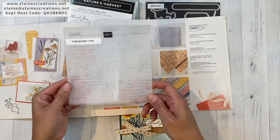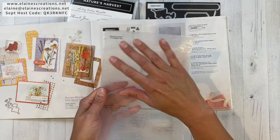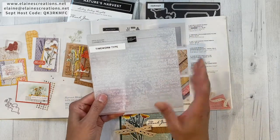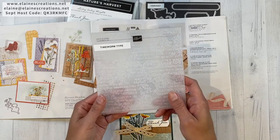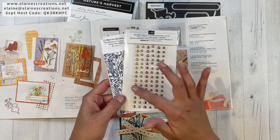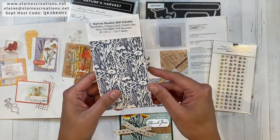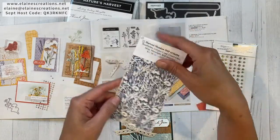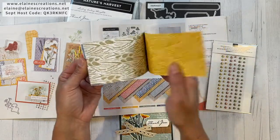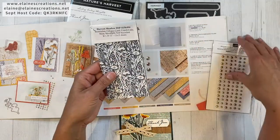There's the Time Worn Type 3D Embossing Folder — it's a thick embossing folder that creates a really cool texture on your card, and I have another video where I show how I use it. There are also the brushed metallic adhesive-backed dots which are very fun and pretty, and last but not least the Harvest Meadow Designer Series Paper, which is really pretty and has all these great designs and fun colors.